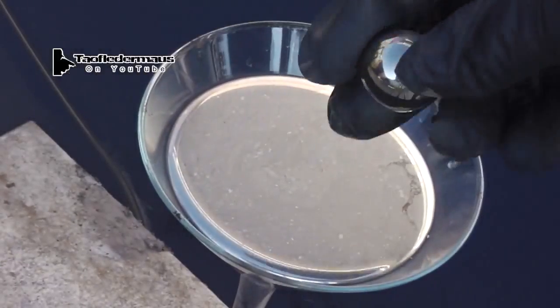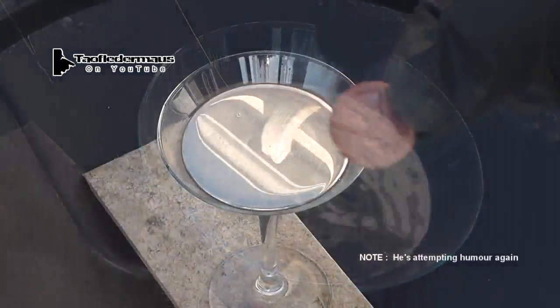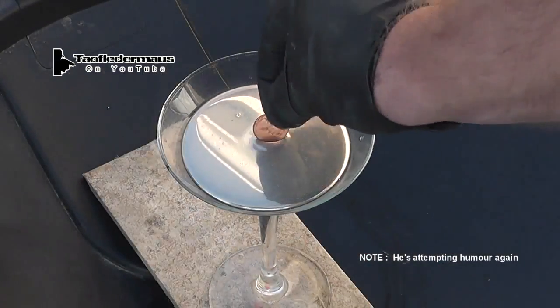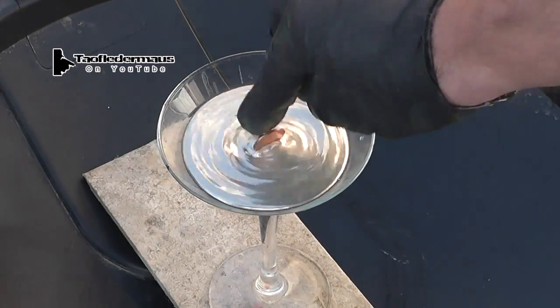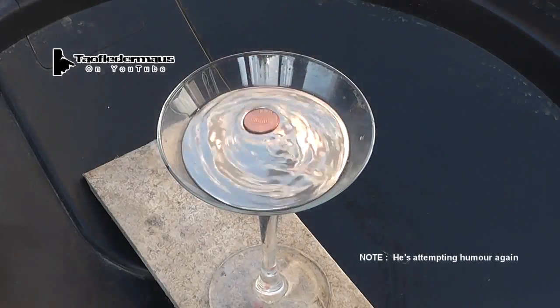So here we are with the mercury again — 5 pounds, or about 2.2 kilograms, or a quarter stone, or something like that. But it's not like silver water or some kind of silver paint or anything like that. It's real mercury, so no fakery going on here.